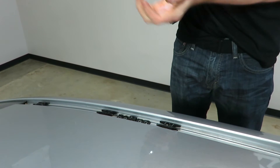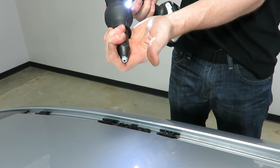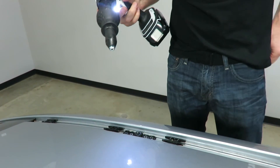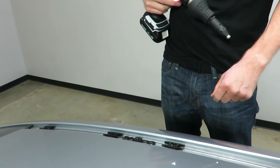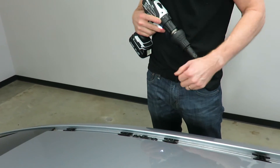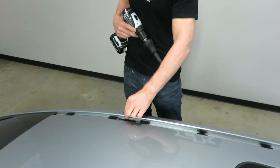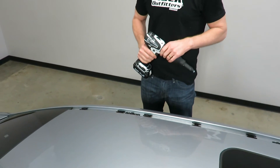Now it's fully drilled in — I'll extract the post — and now we have a fully secured ditch mount bracket that's going to provide us with a nearly factory finish and performance for installing a roof rack system. I'm Paul with RackOutfitters.com, and thanks for watching.